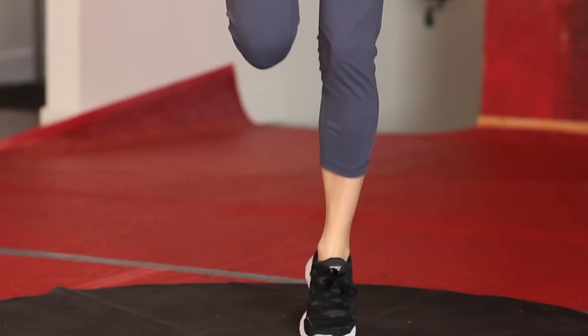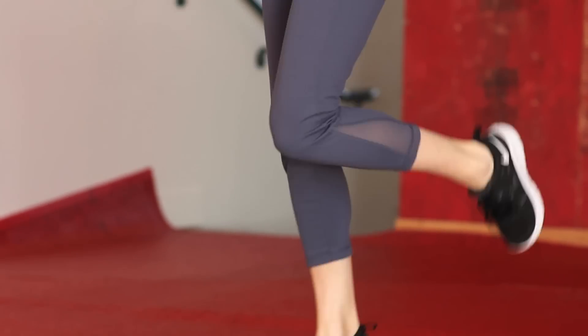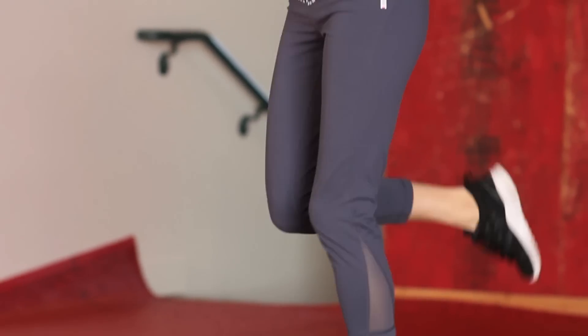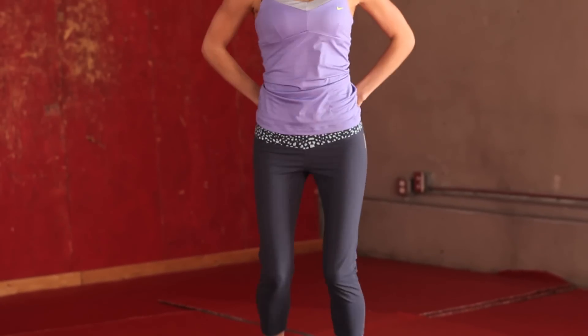And we're going to take it back into those booty kickers. Last set of booty kickers. Make sure you're breathing everybody — it's really important when we're doing exercise.